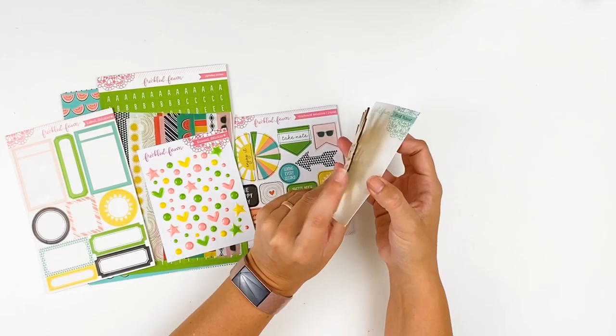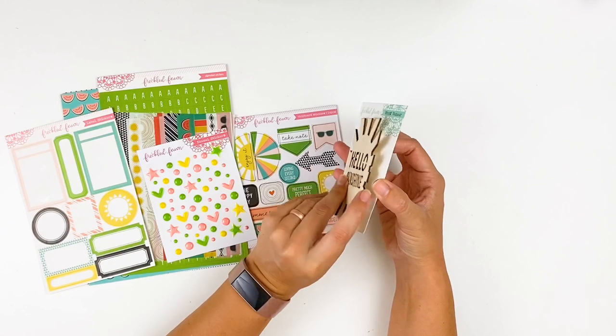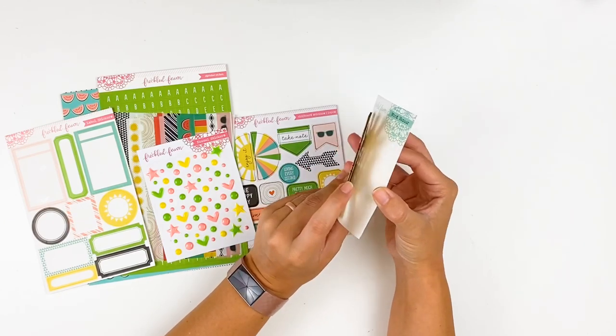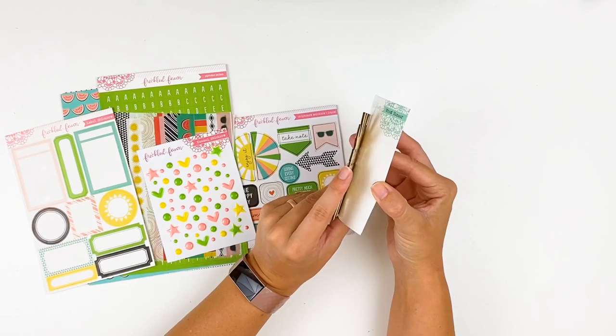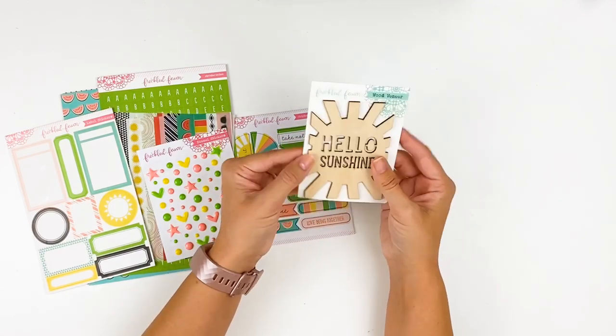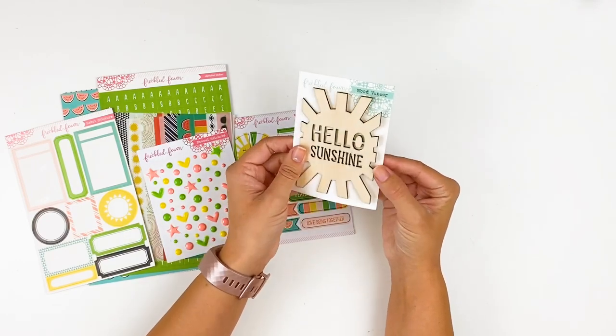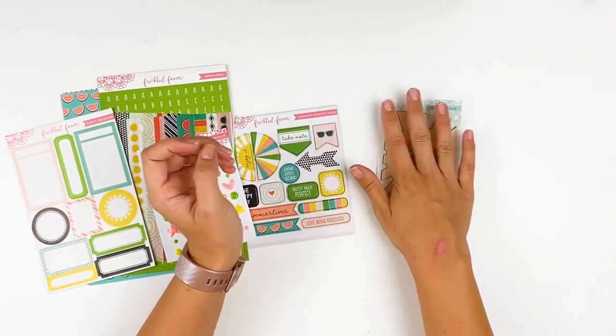The wood veneer does have some dimension, so if you're looking at products to use in your journaling Bible or planner, just be aware of that. It's not super obnoxious — it's not the thickest wood veneer I've ever used, so you could get away with using it in projects like a TN or something like that. It will just add a little bit of dimension.